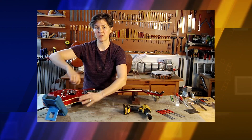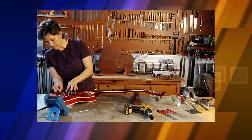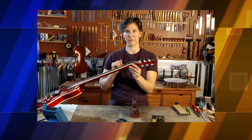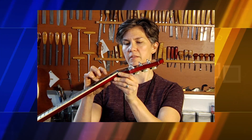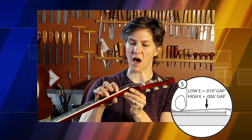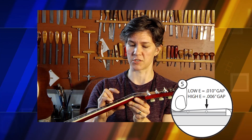At this point, I'm going to install the two outside strings — this will give me an idea of the height we're dealing with at the nut slot. We've got our high E and our low E string strung up on the guitar. We want to see how high our nut slots are sitting in relation to the guitar. We measure the nut slot height by holding the string down on the third fret and looking at the distance between the first fret and the string. On the high E string, we're looking for a clearance of 0.06 of an inch, and on the low E string, 0.1 of an inch. Right now we've got lots of space.